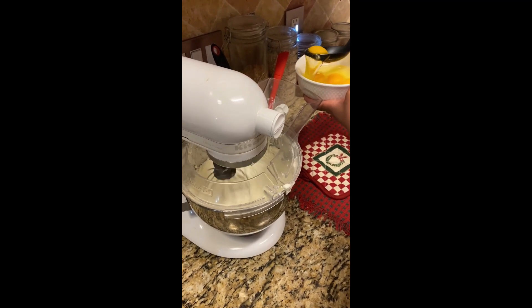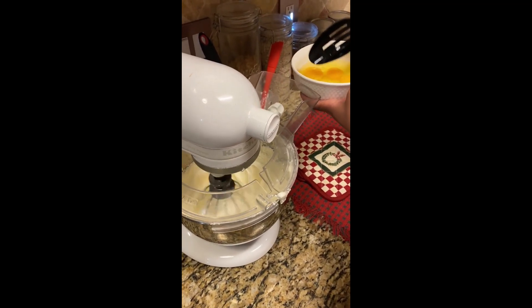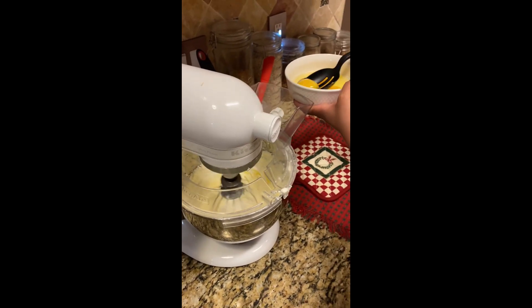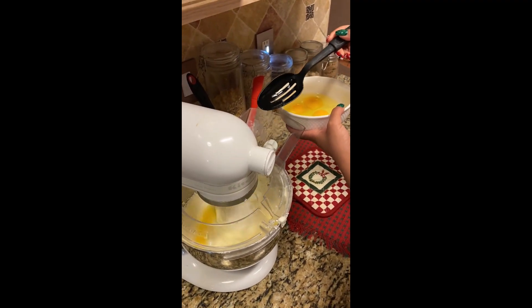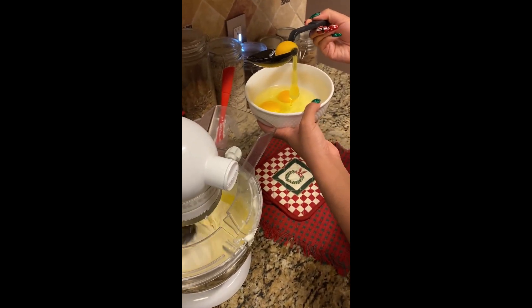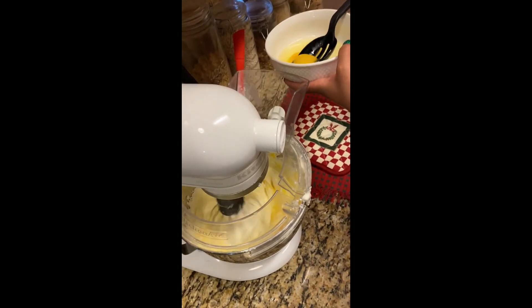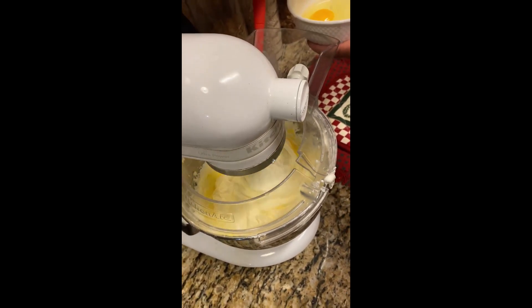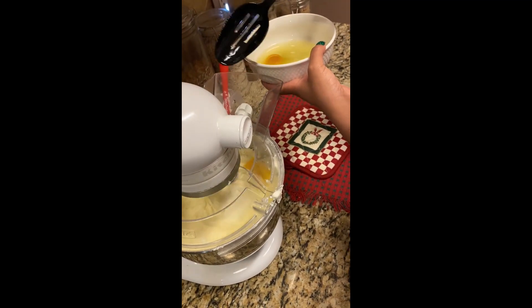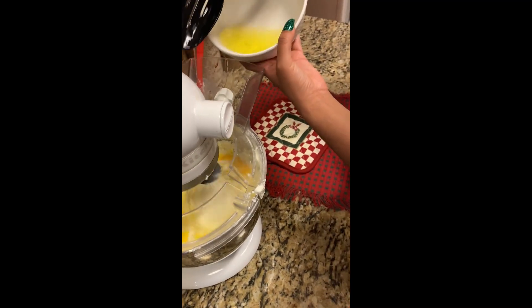We're back — it's been about 15 minutes. I'm serious about creaming the butter. My daughter has begun adding the eggs; remember, the eggs need to be at room temperature. We're adding five eggs one at a time. I put the shield guard on because it was splashing everywhere. The eggs were at room temperature — they sat out about an hour. Now we're adding the last egg.